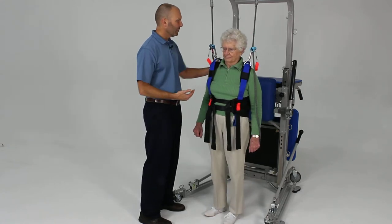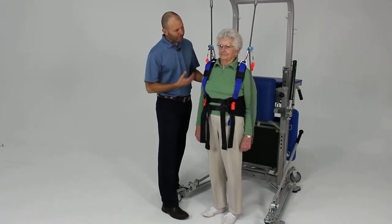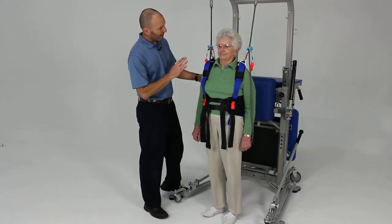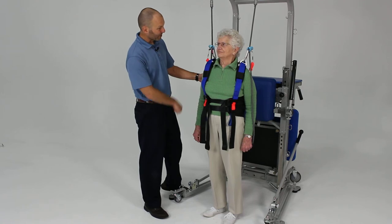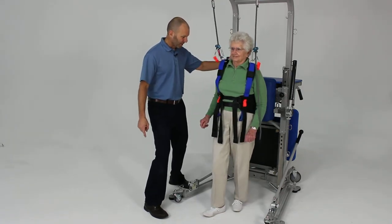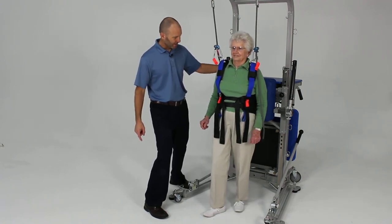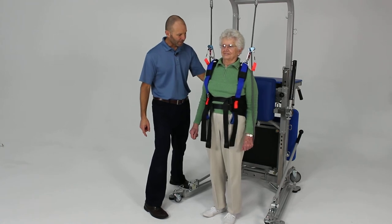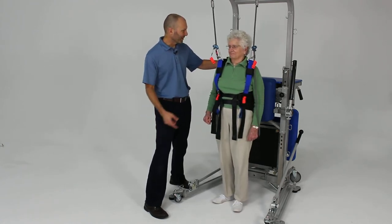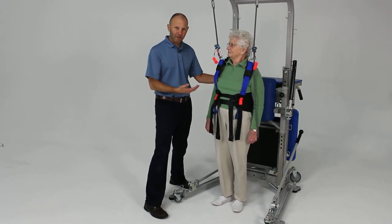Now take a few steps forward to give us a little space, and we're going to work on that same reactive quick step but going backwards. I'll have you lean into my hand, let you go, and you take a backward step to catch yourself. Go ahead — lean — good step. Let's do one more: lean forward — two steps, that's okay, you got yourself. That's reactive stepping to induce that postural response.